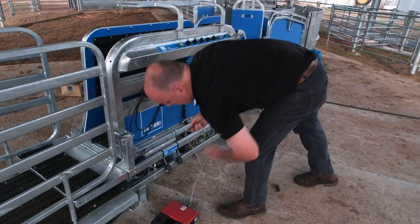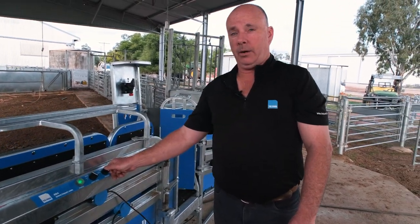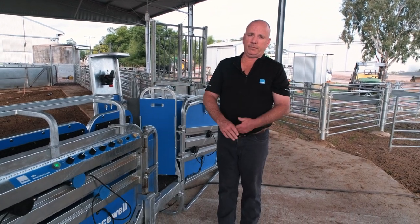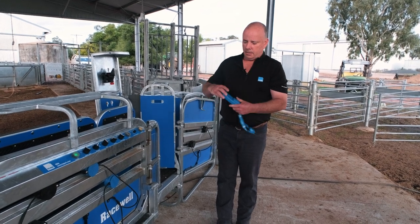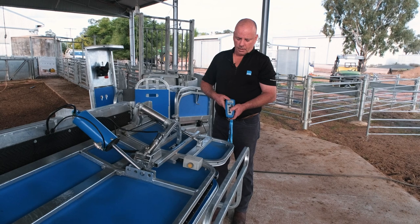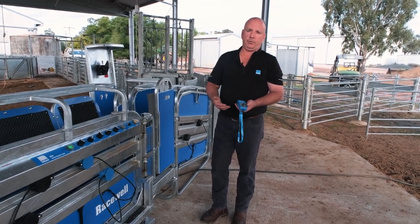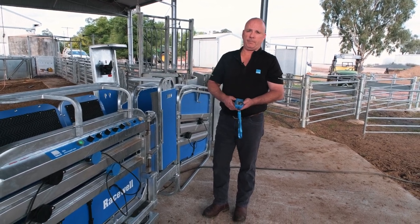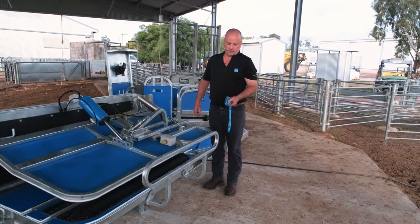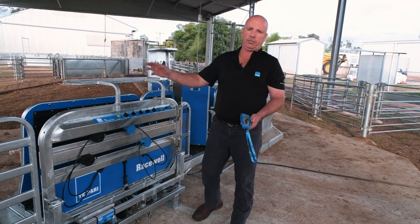Our third option on the HD4 and HD6 models is auto release on tilt return. We would use that in conjunction with tipping our sheep over for crutching or doing feet. If we tip our animals over and tilt the machine across, when we return it, the sheep will automatically get released — so we don't need to put our handpiece or foot pairers down. The sheep is automatically released and our next sheep comes through. With that feature turned off, when it returns the sheep remains held, so we can drench or vaccinate it and then release.